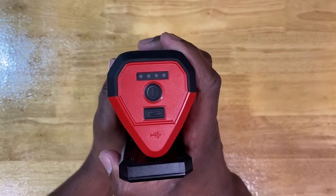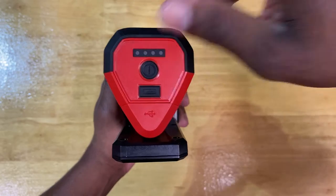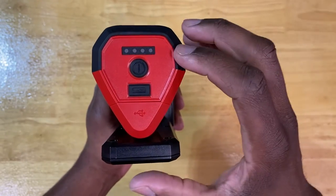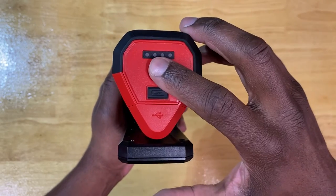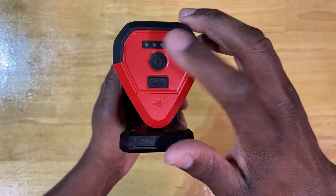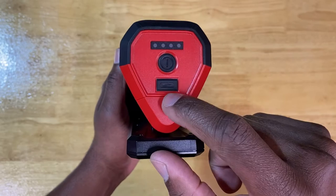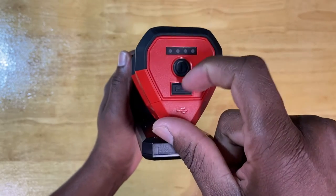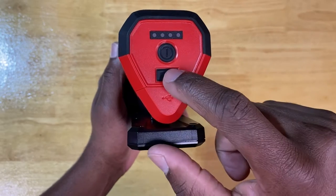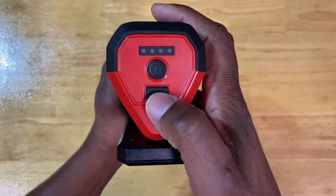Looking at the top of this unit, you have your battery status indicator — it just lets you know the level and charge of your battery. It's going to be one through four lights illuminated. You have your power button. Hit it once and it'll be at high — 700 lumens. Hit it again, it goes down to 250. Hit it again and it goes off. Right here is not your USB port. A lot of guys try to peel this off, asking why they can't access the USB port — that's not what this is. Hit this and it'll tell you the status and strength of your battery.